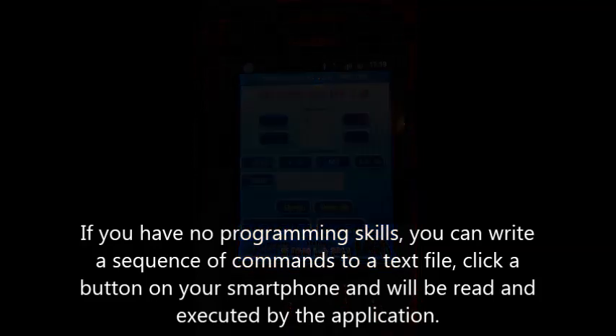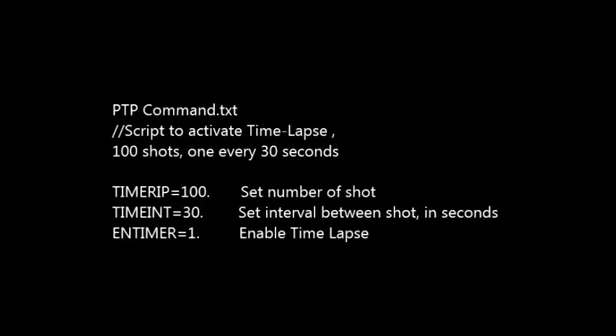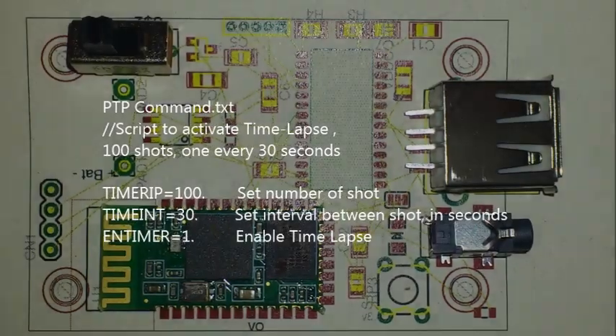If you have no programming skills, you can write a sequence of commands to a text file, click a button on your smartphone, and it will be read and executed by the application.